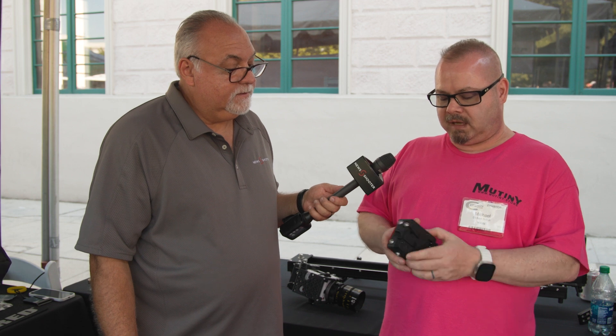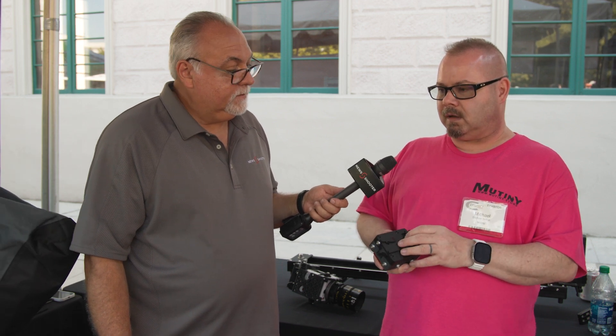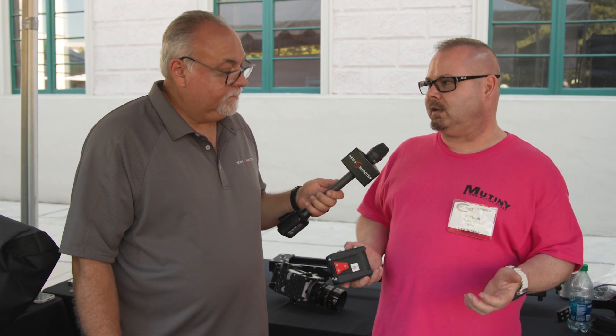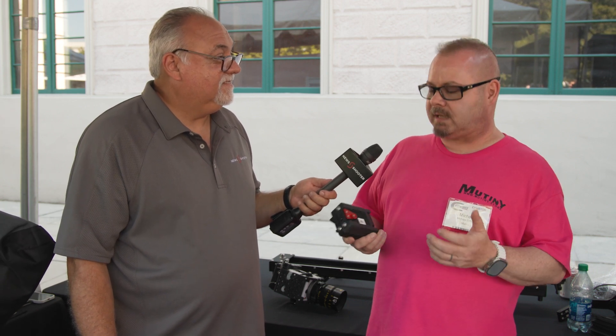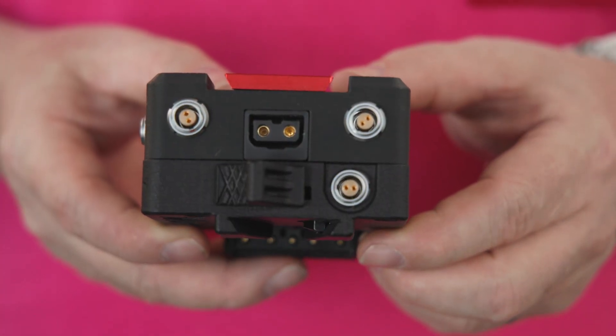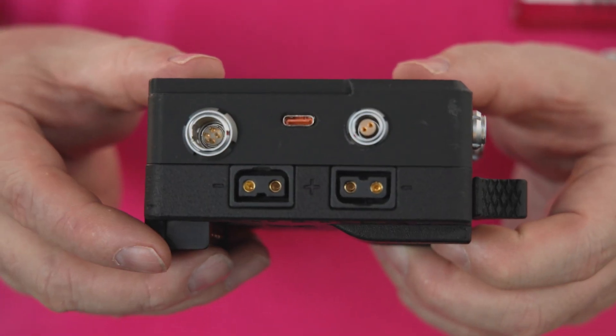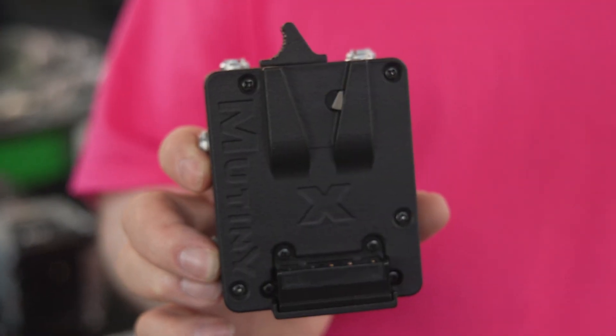We think it'll be a big hit. V-mount and gold mount and universal — that's the goal of where we're trying to bring things in the future, outside of just the RED ecosystem, which we're known for. We get Sony and Canon and Arri and Blackmagic customers all the time saying they love what we're doing and asking if we're going to make anything for the new Pixis or the new C400. Literally, that was just announced and we're already getting people asking for it. So yes, we are.